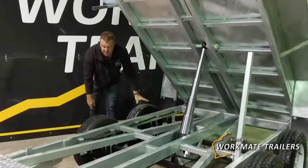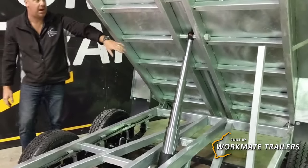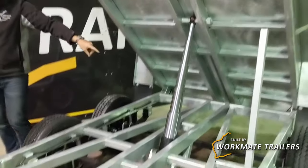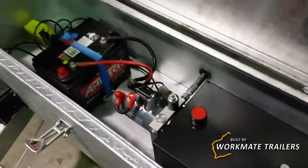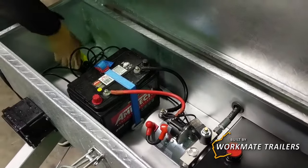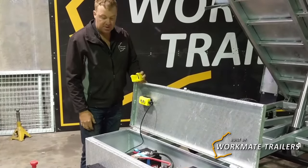It comes standard with 14-inch light truck tyres, electric brakes fitted up with a five-stage three-and-a-half tonne ram, paired up with a two kilowatt electric motor, large oil reservoir, 70 amp hour deep cycle battery, wired remote — comes with a cradle, also magnetised.